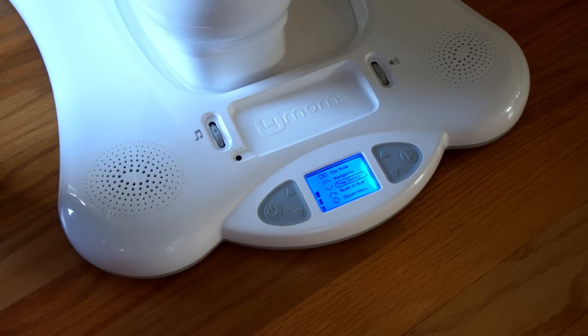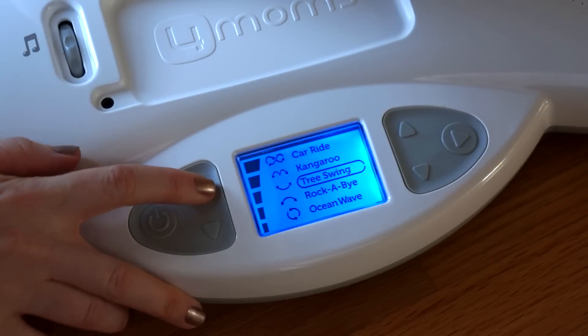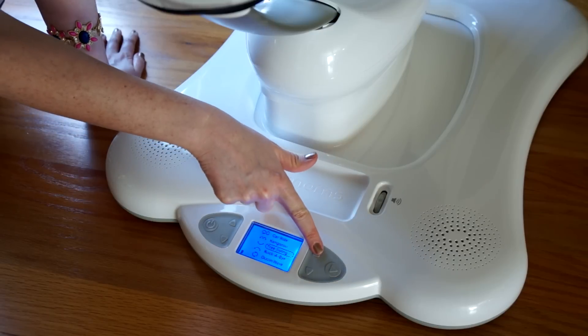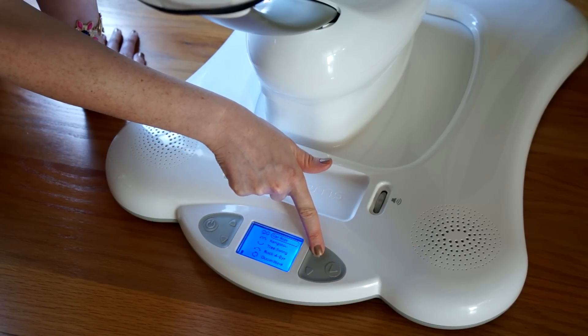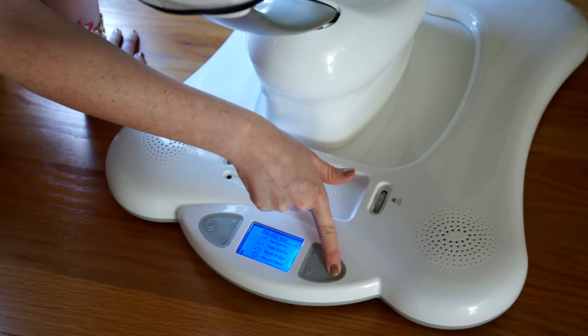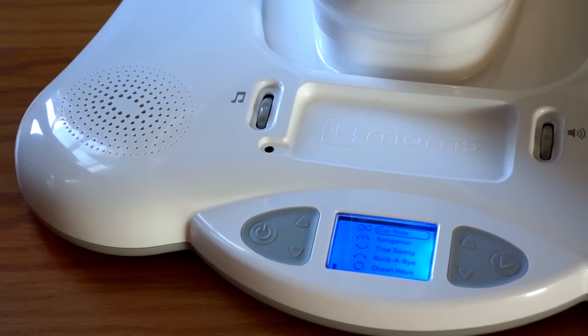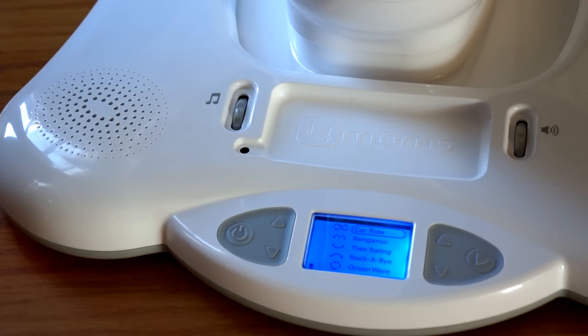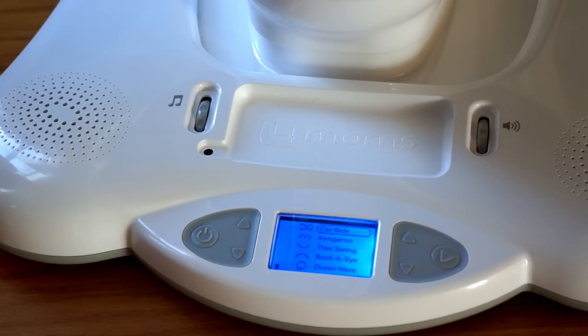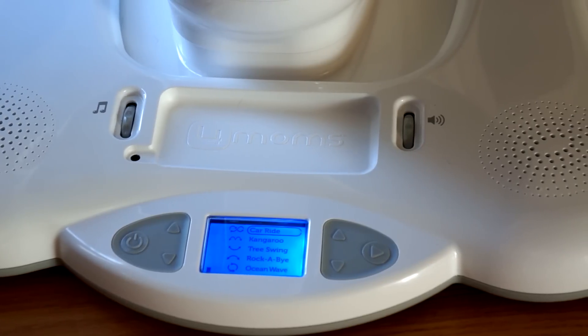The Momaroo is very easy to operate. There's a big power button that turns on the backlit display so you can see it at night. Up and down buttons on one side control the intensity of the motion, and on the opposite side the up and down buttons navigate the menu to go between different types of rocking motions. The play button starts the motion and hitting it again stops the rocking. The base also contains two speakers, one on each side.